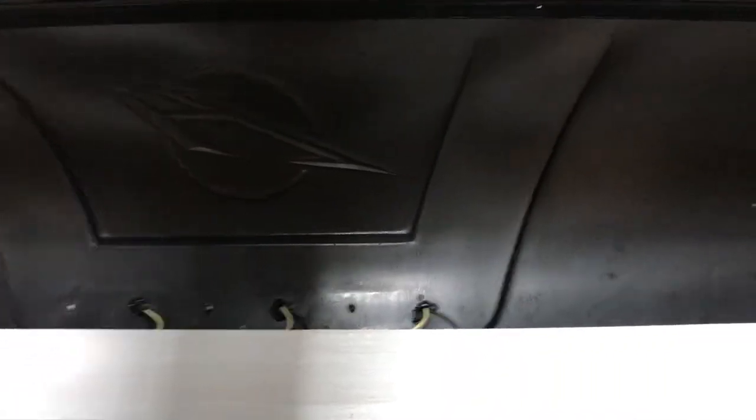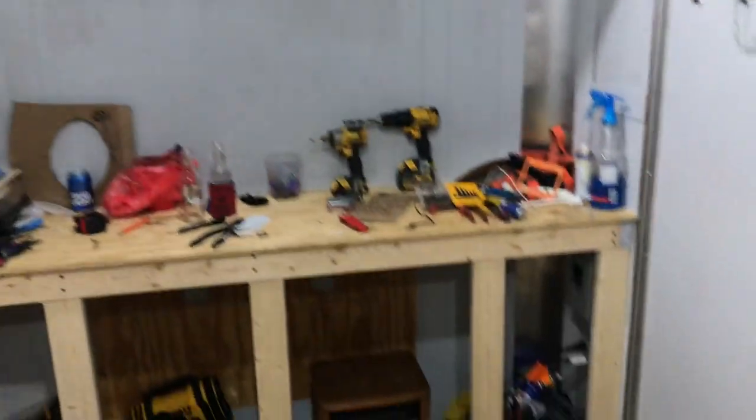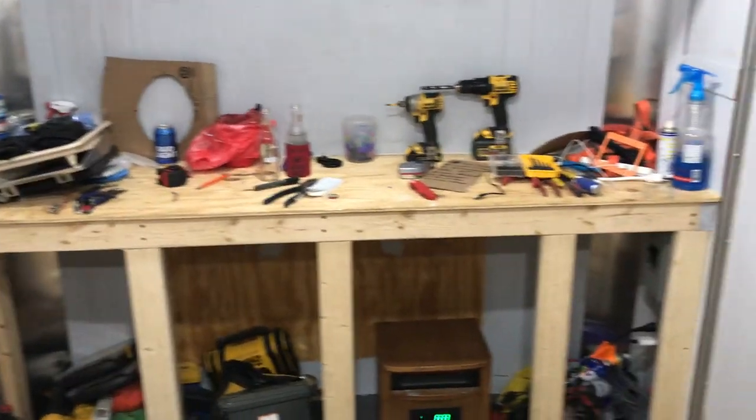I'm not gonna mess with insulating the ceiling area — it's a weird shape where it rounds up and then rounds back down. It'll mostly be blocked off by the cabinets anyway.